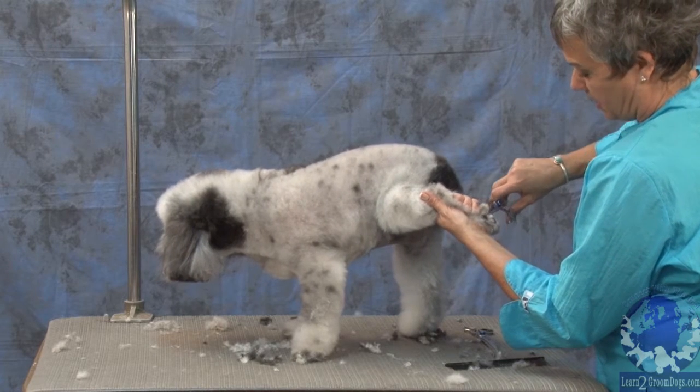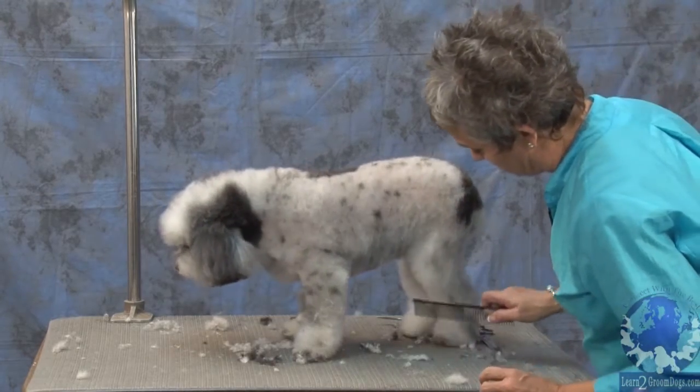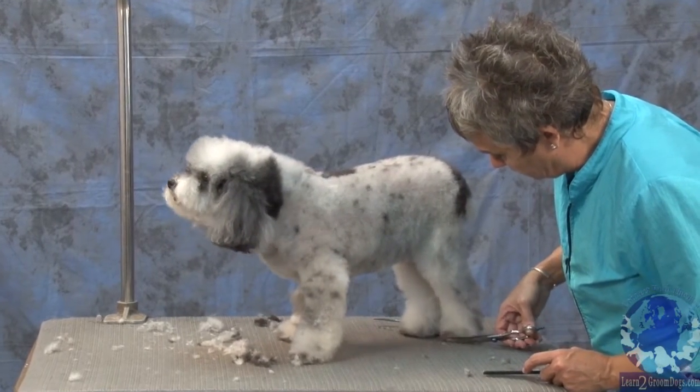Just scissoring around the bottom of the foot, set it down, comb it down. I'm switching back now to my curves and I'm going to go right across the toe first.